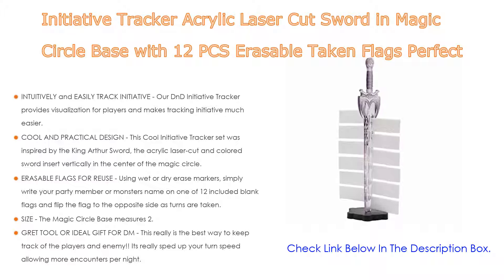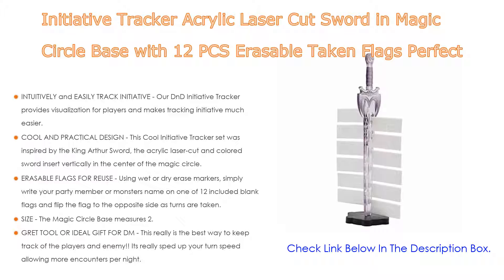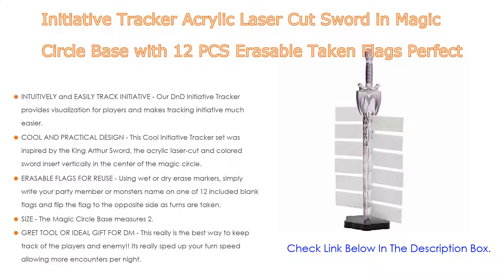This cool initiative tracker set was inspired by the King Arthur sword. The acrylic laser cut and colored sword inserts vertically in the center of the magic circle, with 11 slots arranged in two columns to easily hang the tokens. It's fantastic as a piece of scenery to enhance your gameplay experience and immerse your players in the magic world. Erasable flags allow reuse with wet or dry erase markers.